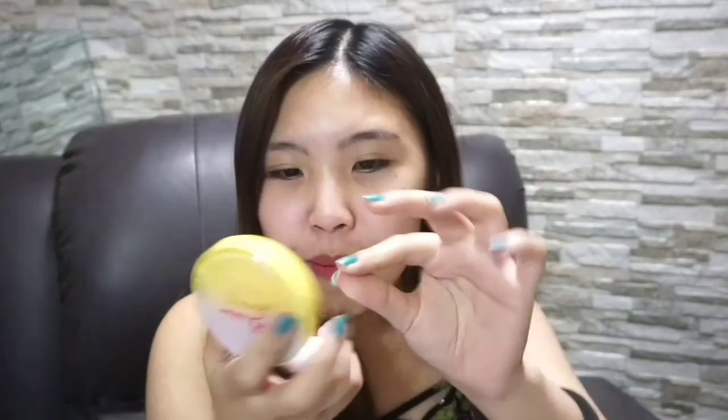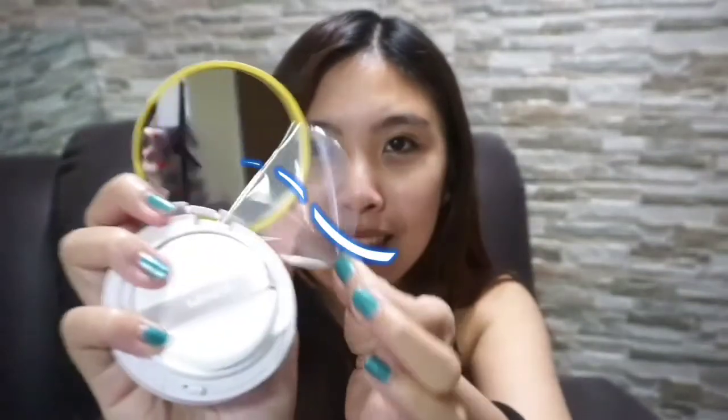Now I'm going to open it. So, it's a big mirror — already covered. I peel off the mirror. It's glass, really glass. Not like other makeup where the mirror is made of plastic. This one is actually glass, really glass.